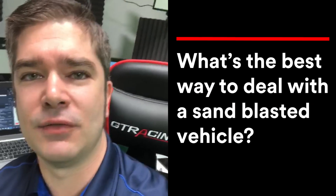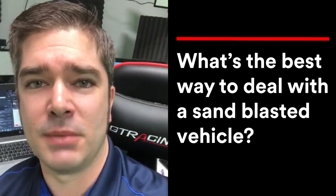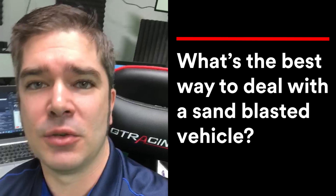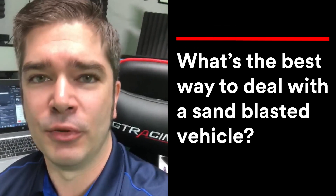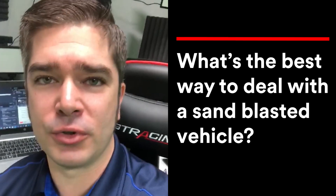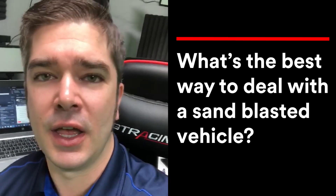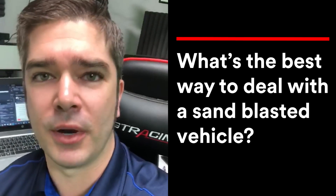If you've got a sandblasted vehicle and you're looking for something to put over that sandblasted metal surface, the best thing you can do is apply a 2k epoxy primer before starting any repairs. This ensures that no new corrosion will start on that surface and that you have a very good, clean surface to work from when you finally get around to doing repairs.